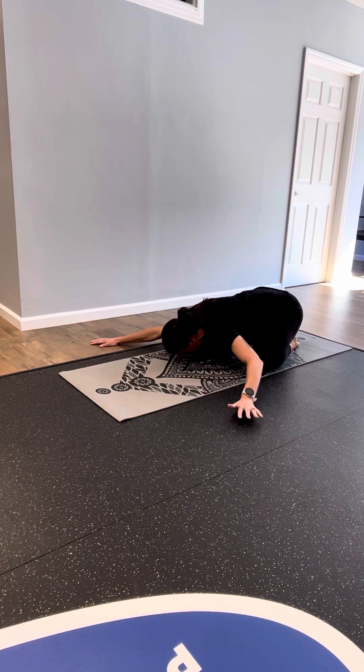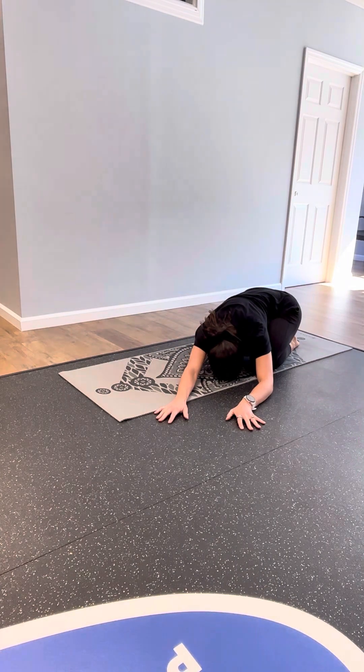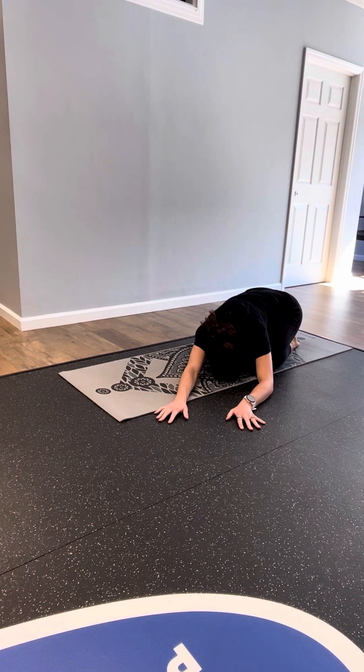Walking your hands through center, off to the left, anchoring your right hip down, breathing into your right ribcage.